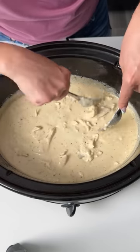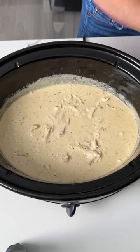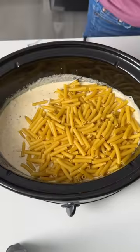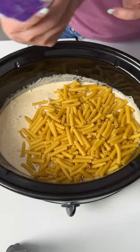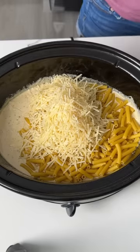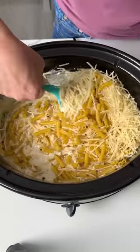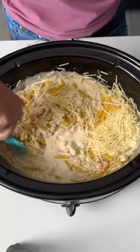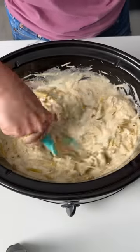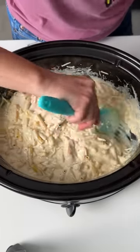Alright y'all, so once your chicken is nice and shredded, our next step is we're going to take one box — one pound of ziti pasta. Y'all can use whatever kind of pasta you want. We're going to dump that right in, and we're also going to take 6 ounces of parmesan cheese going right in as well. We're going to give this a little mix to incorporate everything together. Y'all can shred the chicken as much or as little as you'd like — my arms started getting tired, so I stopped.